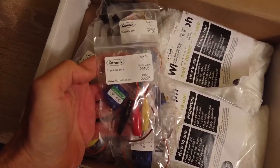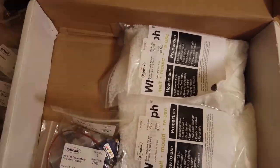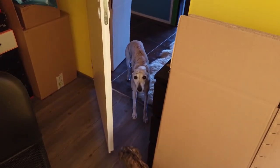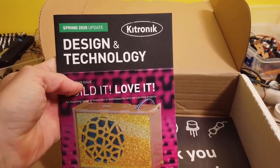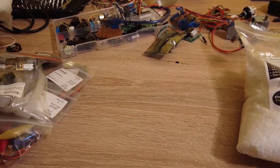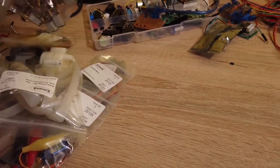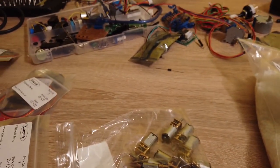Servo motors! Yes! Design, build — that's what we do. That's what this house is about. What I ordered is a whole bunch of motors to test.